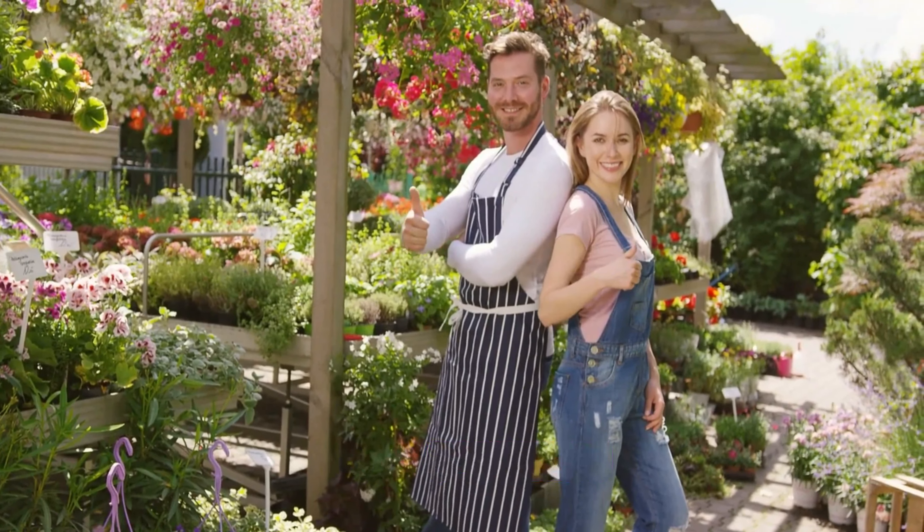Step three: planting squash. Finally, we have the third sister, squash. Plant your squash seeds in between the hills of corn and beans. Squash, with its broad leaves, will shade the soil, reducing weeds and helping to retain moisture. This shading also prevents the soil from drying out quickly. The three sisters work together in perfect harmony — the corn provides a sturdy structure for the beans to climb, while the beans fix nitrogen in the soil, benefiting the corn and squash, and the squash's broad leaves shade the soil and help retain moisture.